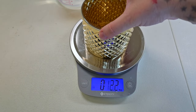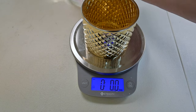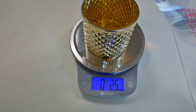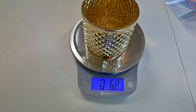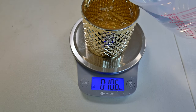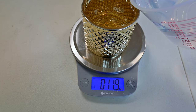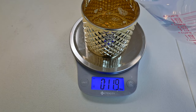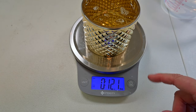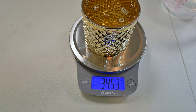I'm going to put my vessel on the scale and tare it out. I'm filling it with water — looks like it's going to hold about 12 ounces. Let's call that 12. I just want to see what this is in grams: 345.3.